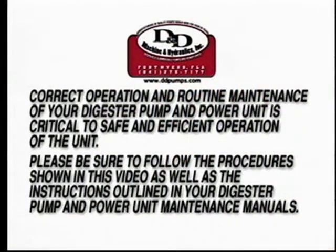The correct operation and routine maintenance of your digester pump and power unit is critical to safe and efficient operation of the unit. Please be sure to follow the simple procedures shown in this video as well as the procedures outlined in your digester pump and power unit maintenance manuals.